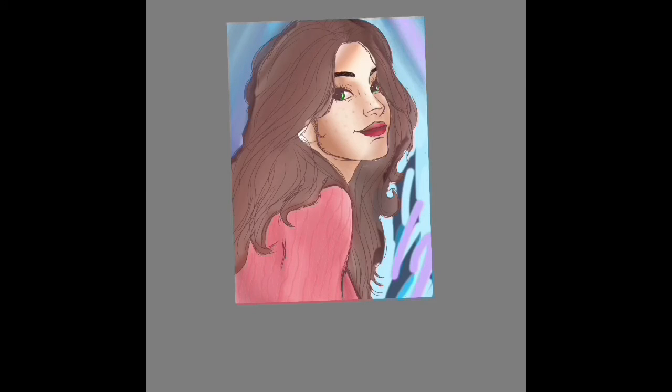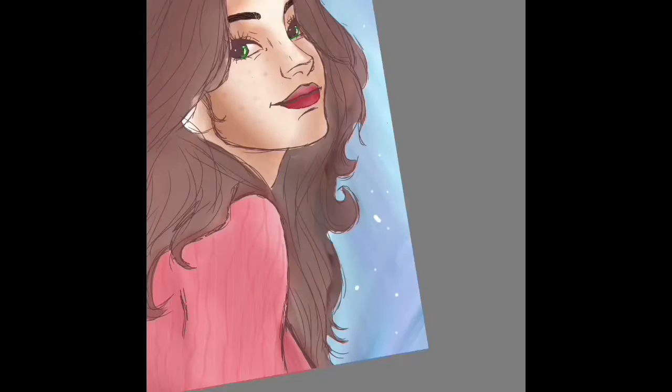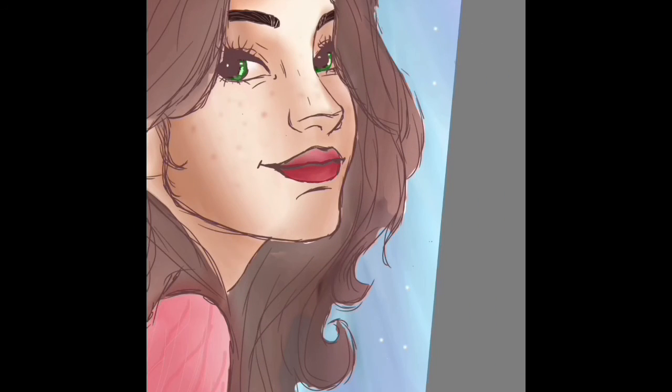Here I'm doing the background, which I had a lot of fun with — just kind of playing around with it. I don't really know how I did it; I just kind of threw a whole bunch of stuff on there, but I'm really happy with the way it turned out.